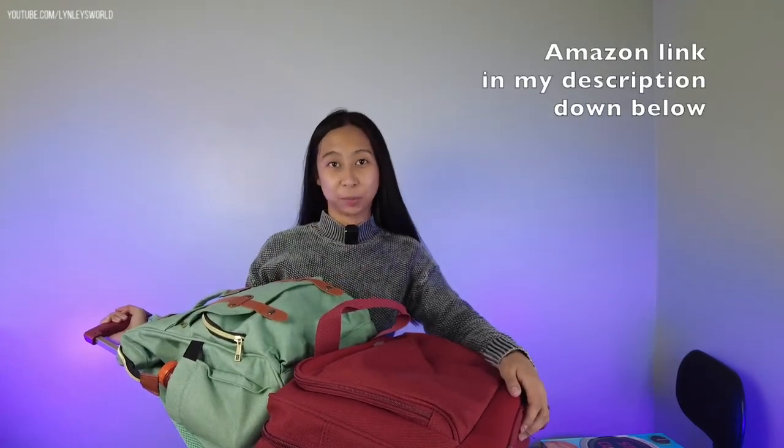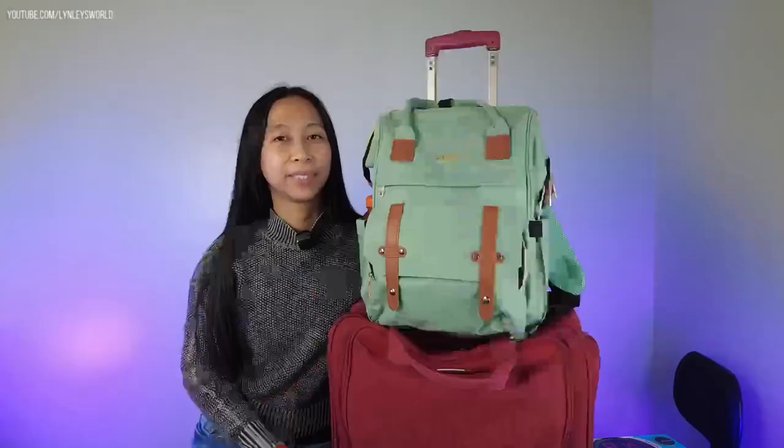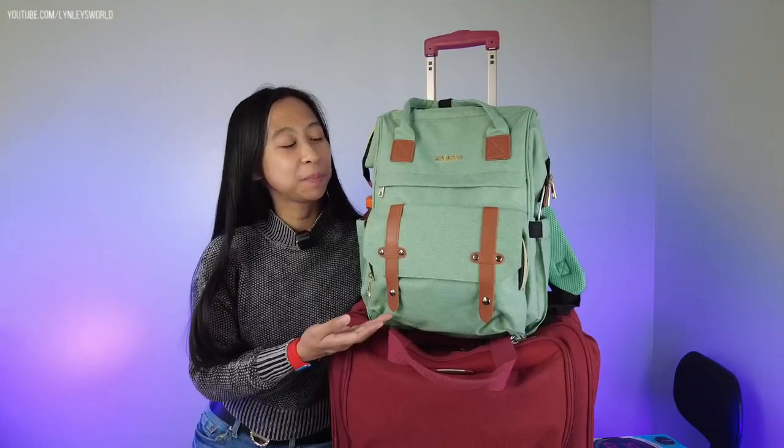So it's really easy to travel with this one. If you're interested, please check my description down below — I have the link to Amazon. That's about it! I really love this bag, it's really cute and very functional. Thank you so much for watching, bye!